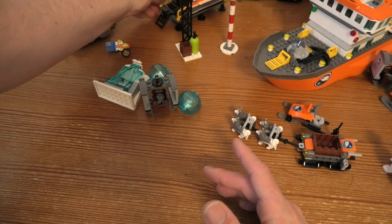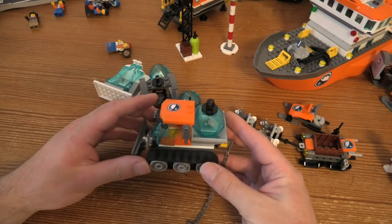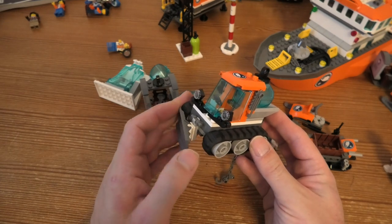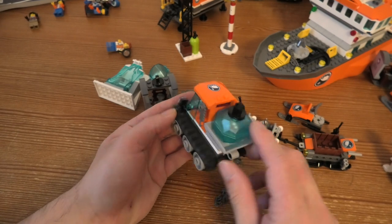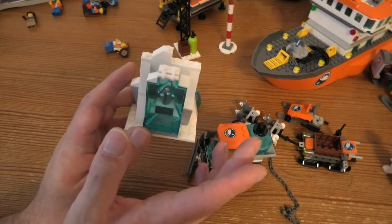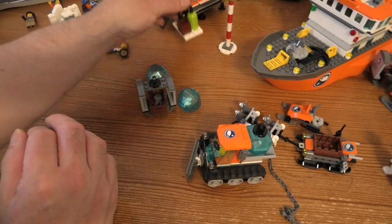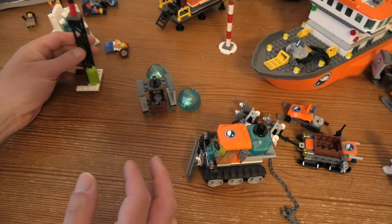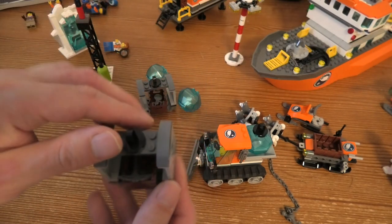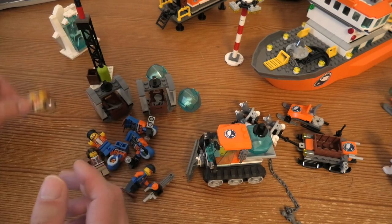The snow scooter is 3 cm high, 6 cm long, and 3 cm wide. There's also a small structure that is 6 cm high, 6 cm wide, and 3 cm deep. We also have a drill or tool thing, a lamp so they can see what they're doing, and a container where they can store and transport stuff.